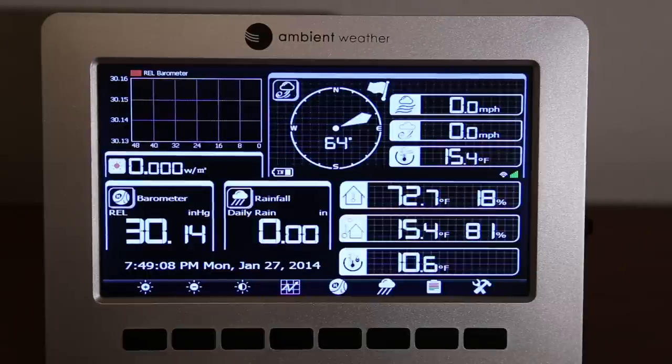Both icons are showing because I've already set them up. Moving down, the next item is the indoor reading from the sensor showing temperature and humidity. The number below the indoor reading is the outdoor temperature — currently 15.6°F with 81% humidity because it is snowing. The last number at the bottom is the dew point.